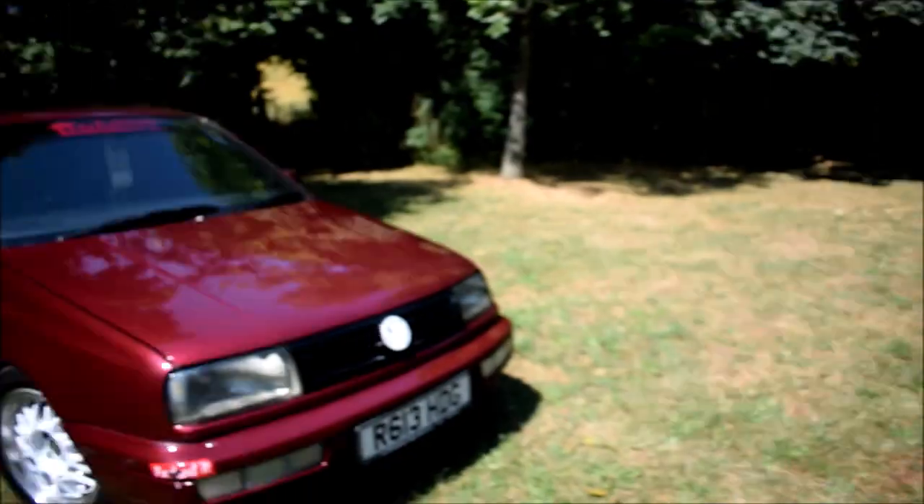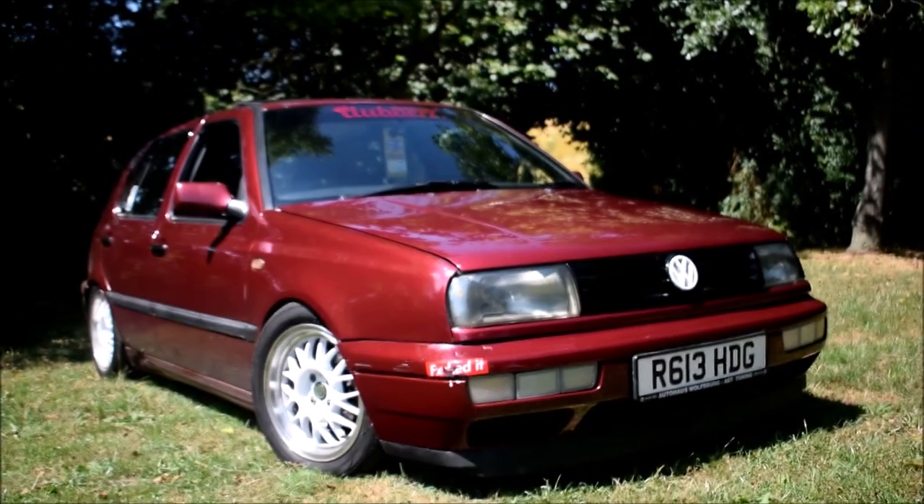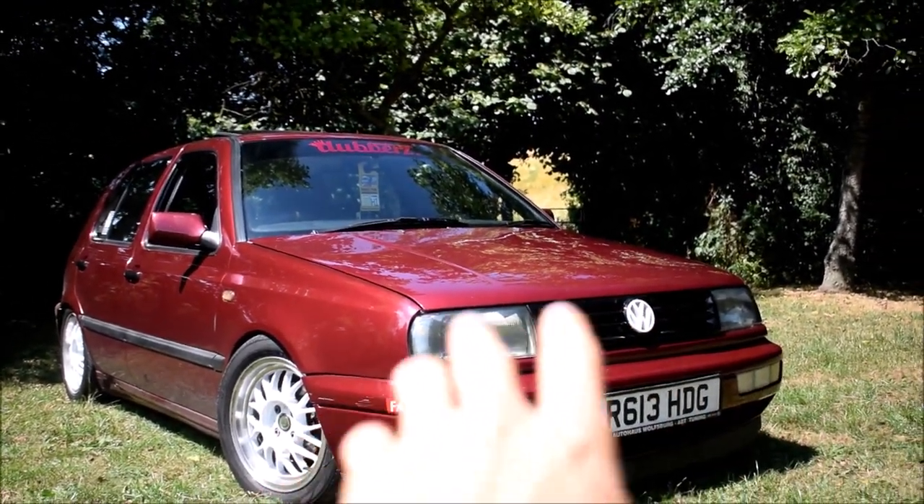So today I'm doing some filming with this Golf Mark III. As you can see, lovely red colour. It's got the Vento front end, so it's got the different lights and the grille.